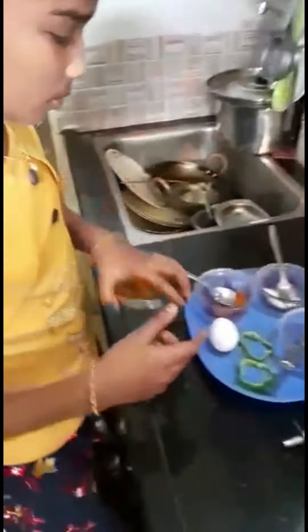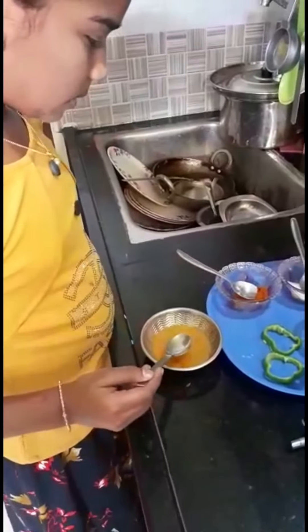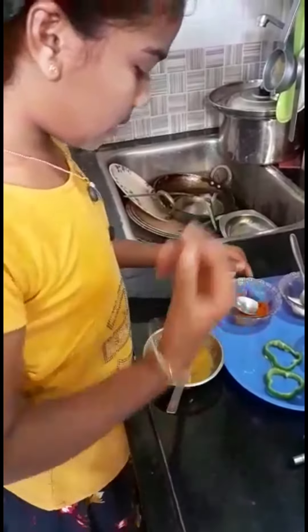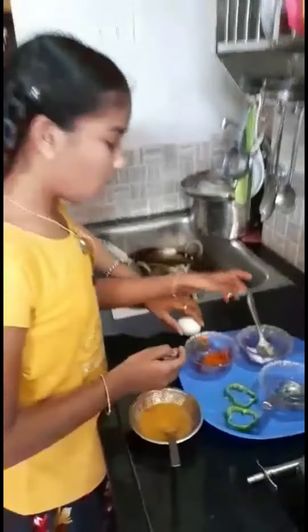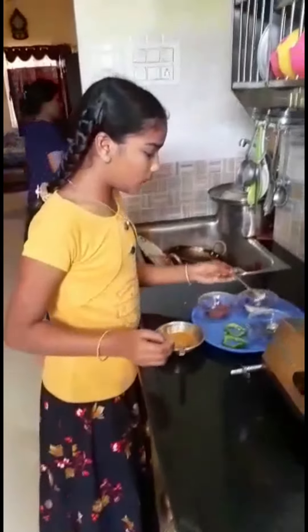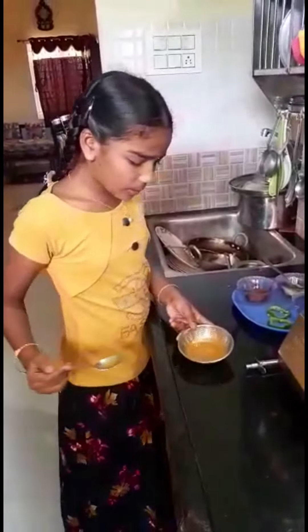Take a bowl. Beat the egg well. Pour some chili powder and some salt. Mix it well. See how it came.